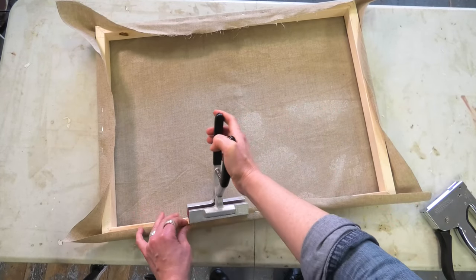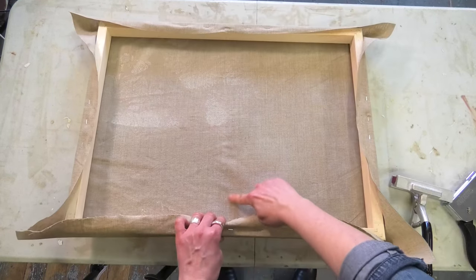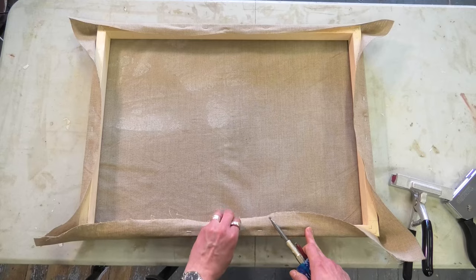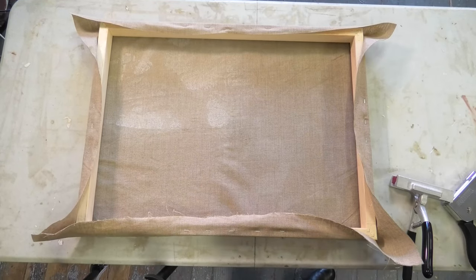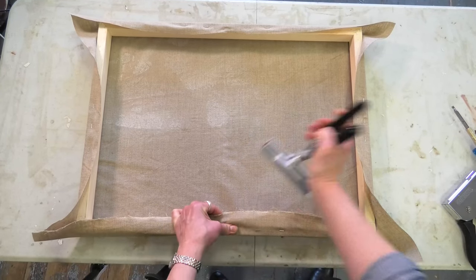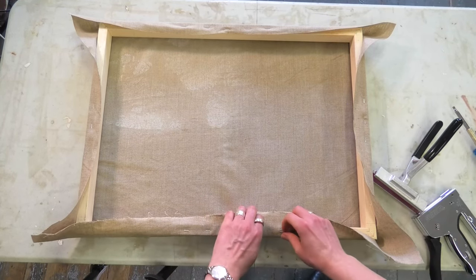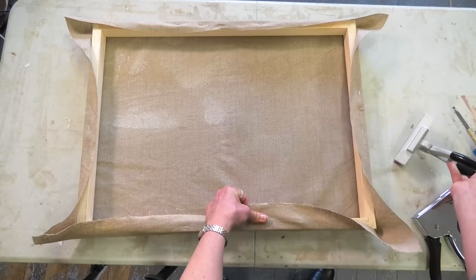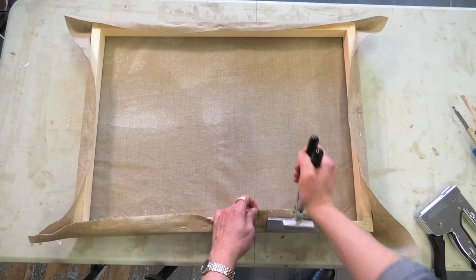To tighten up the canvas and remove the wrinkles I'll be spraying water on the linen later. Right now I notice there's a little sag in the middle — I'd like to pull that a bit tighter, so I'm going to remove that middle staple that was a little loose. Pulling that has removed the staples on the other side, so I'm just redoing those. That happens sometimes — it's a bit of a circular process.